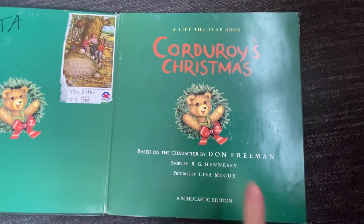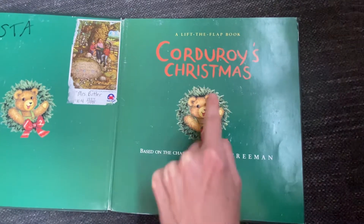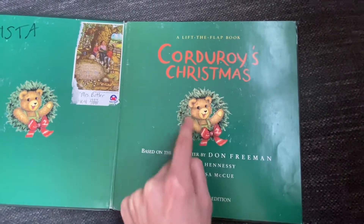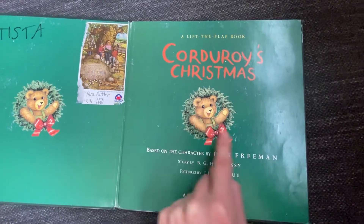Corduroy's Christmas. There's Corduroy — he's inside the wreath. We use a wreath to decorate for Christmas. You might hang a wreath on a window or a door.